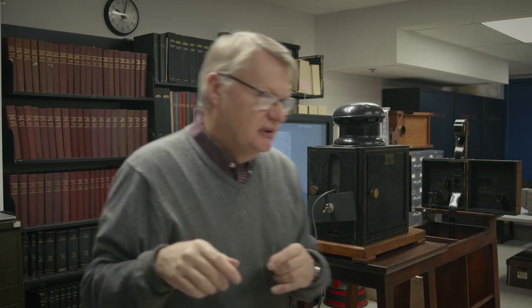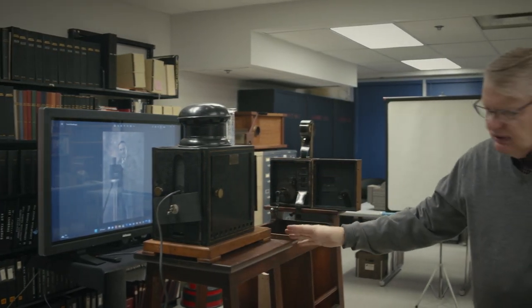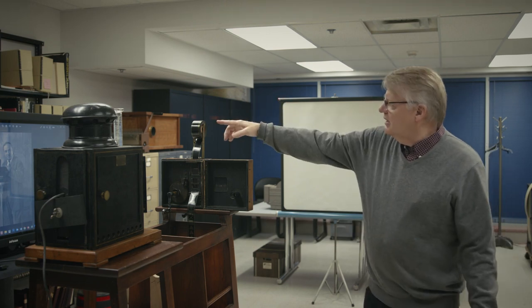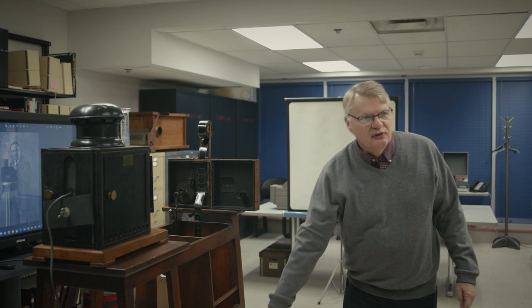This is the camera system on the table — the table is a reproduction. The supply is on the top of the film. The take-up spool is actually a box in the table, and the film just falls into the box.